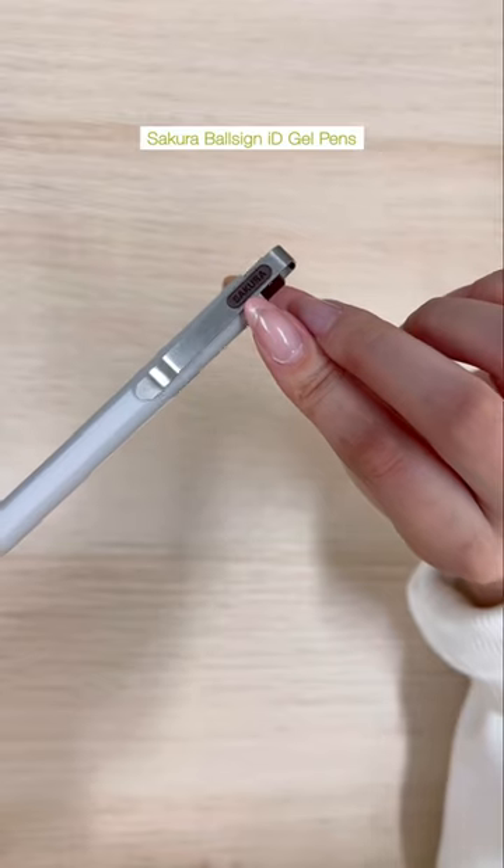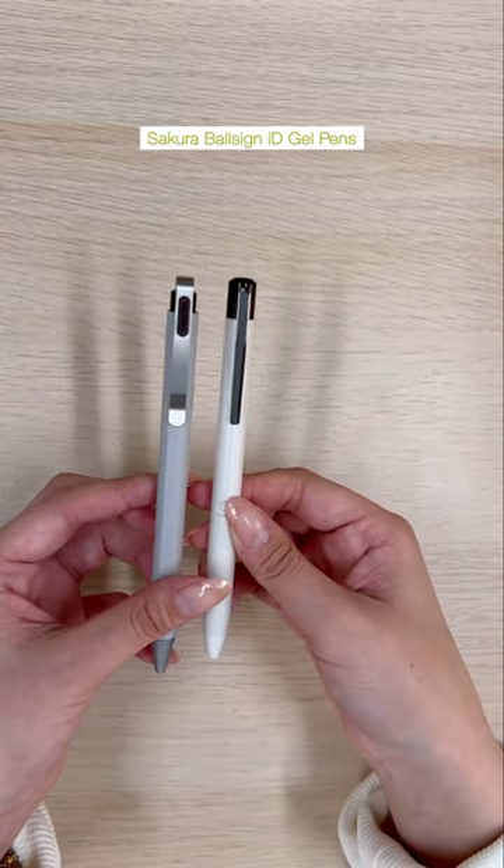And these here are the Sakura Ball Sign IT gel pens in six colors: red, green, blue, purple, brown, and black.